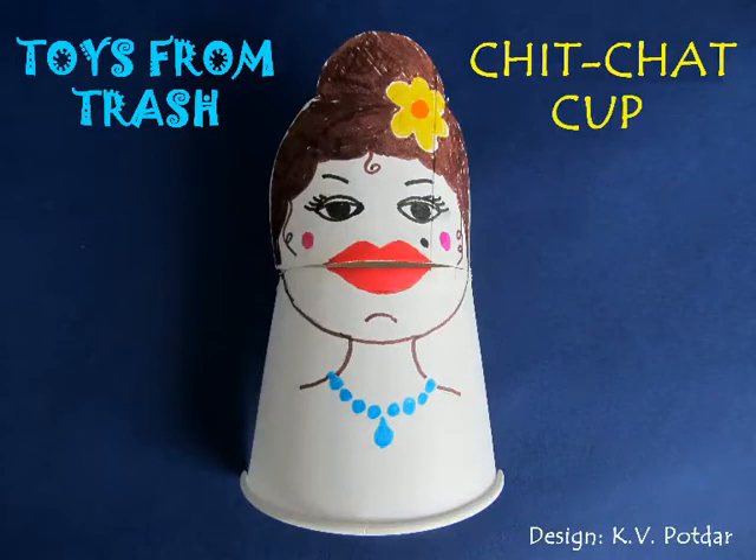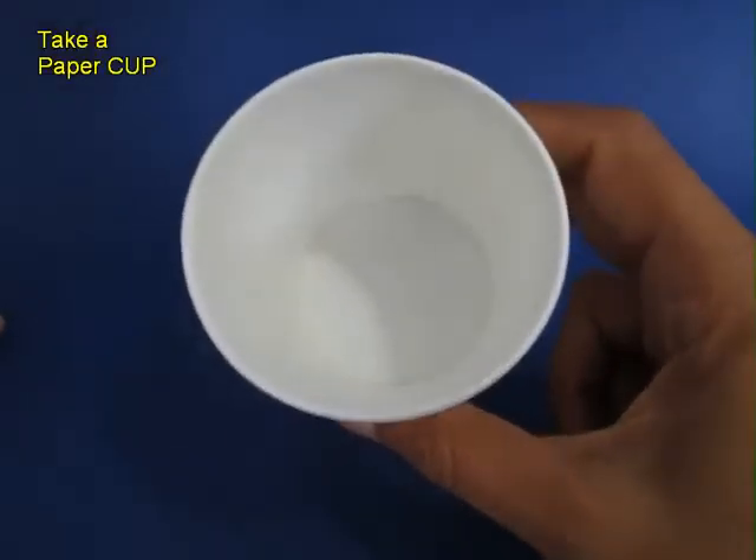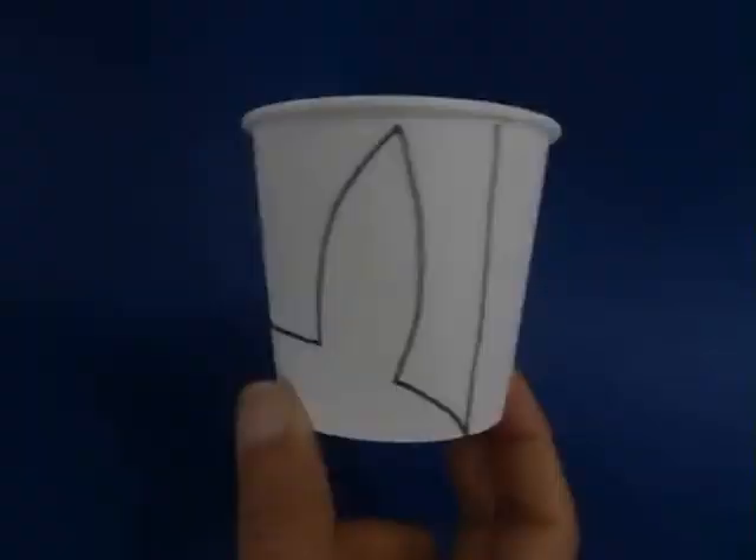You can make this wonderful chit chat cup using just an ordinary paper cup, a scissors and a couple of sketch pens. Take an ordinary paper cup which is usually thrown away after use.